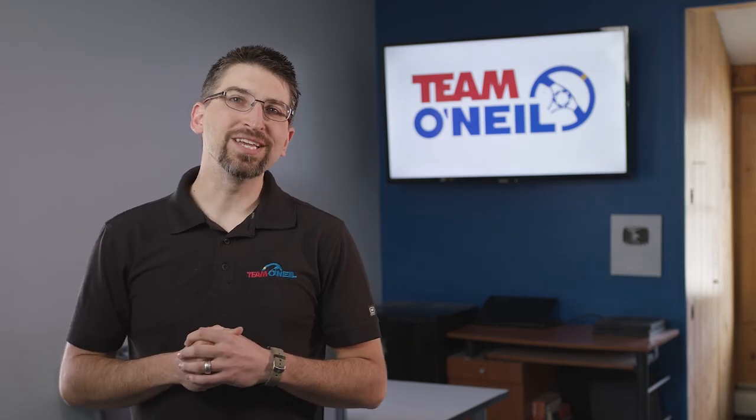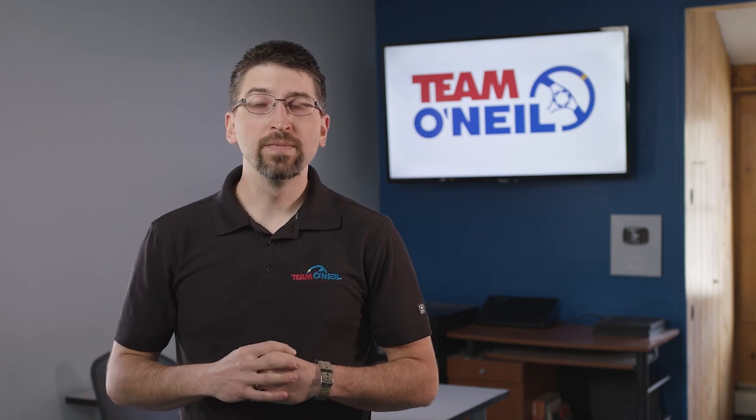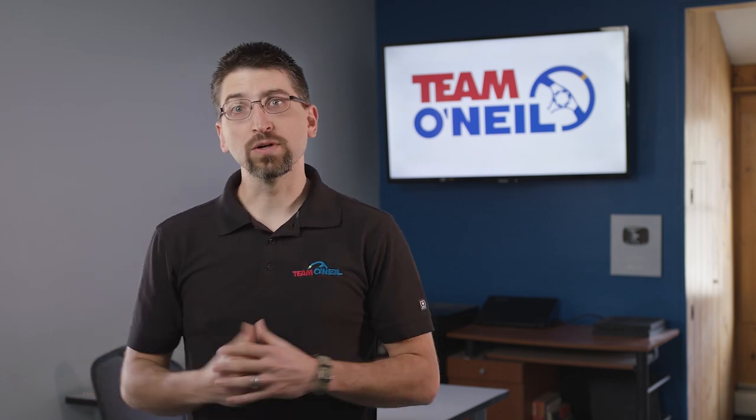This is Chris Sears, CEO and partner at Team O'Neill. Thank you so much for visiting our channel. If you want to join our community, please comment, like, and subscribe. And if you want to learn more about us or book a course, please visit teamoneill.com. We look forward to connecting with you.